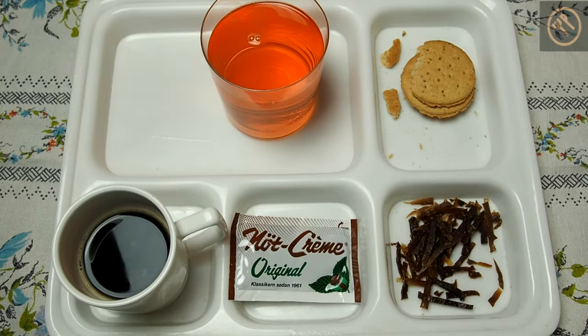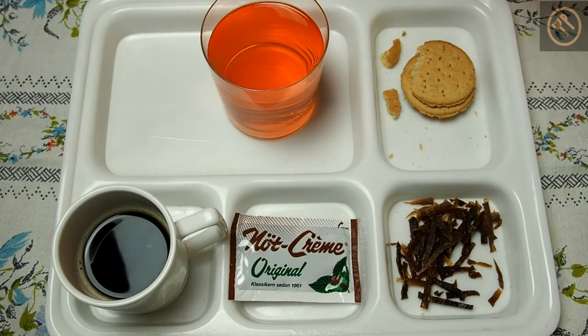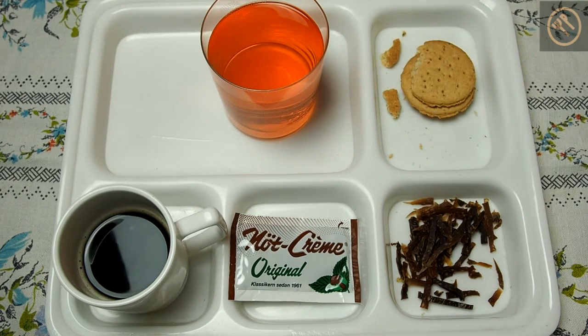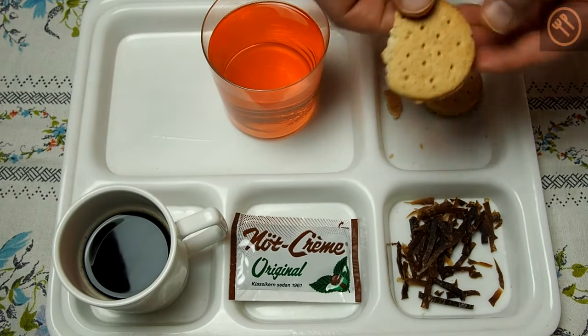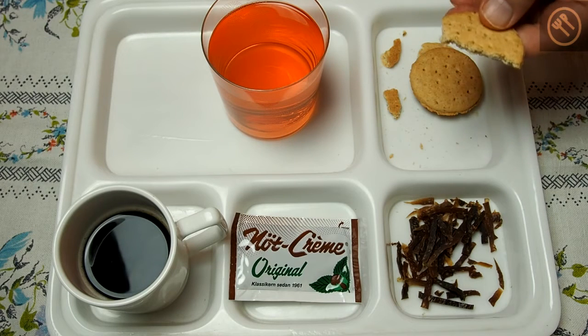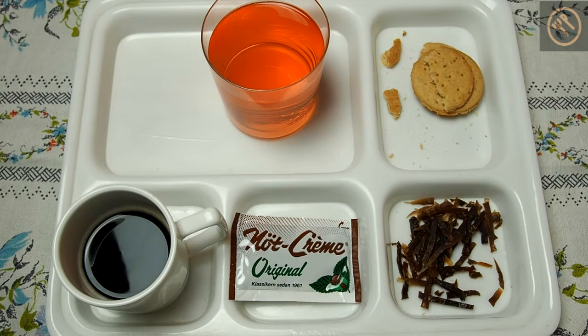Let's start with the biscuits. Something interesting: on this package it is written that the producer is the Calvi Trust and profits from these products go to research, cultural and humanitarian projects — which is quite interesting. The oat biscuits are crushed as you can see, but they are really, really crunchy. A really nice snack — they are not too sweet, just maybe a bit like bread.